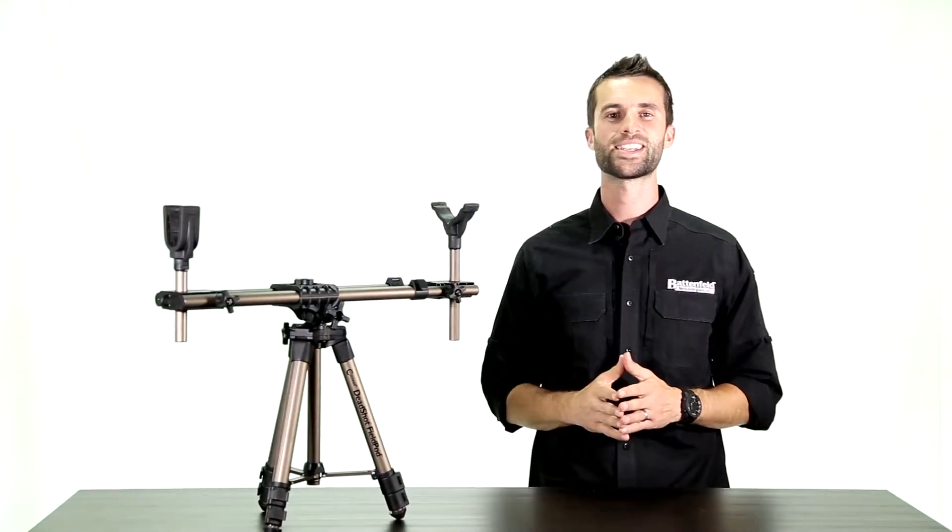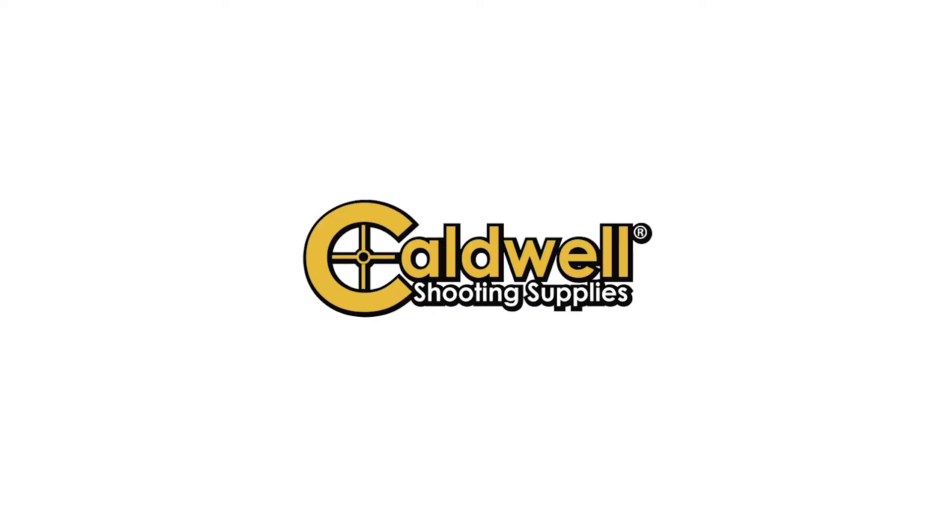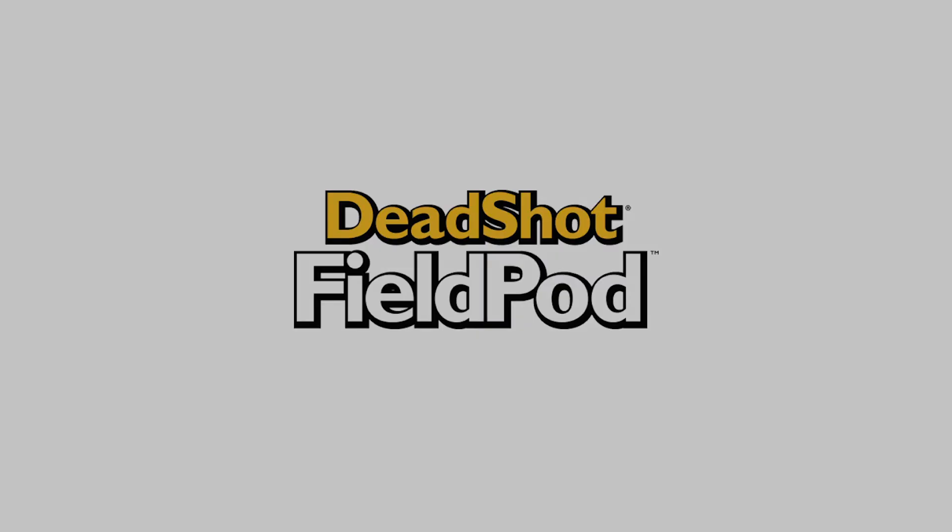Finally, you can achieve true bench rest accuracy in the field with the Caldwell Deadshot Field Pod. The Deadshot Field Pod by Caldwell — accuracy anywhere.